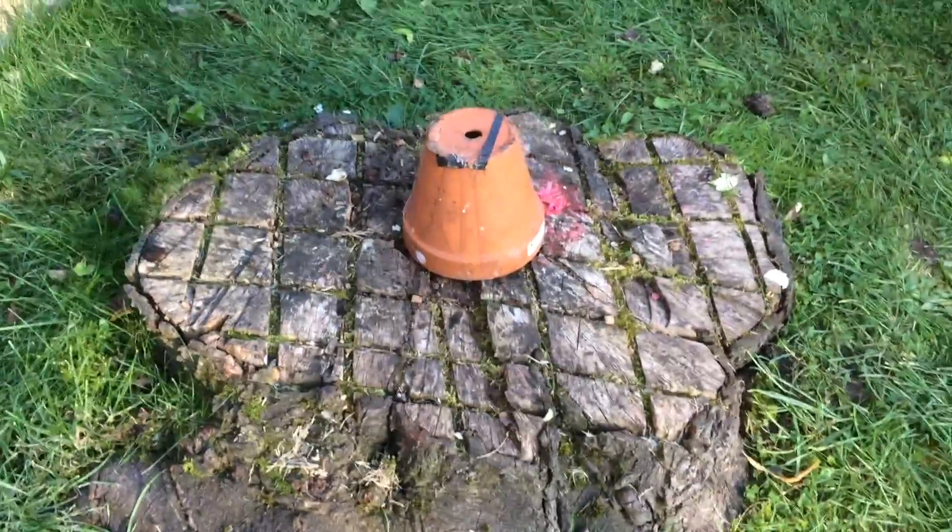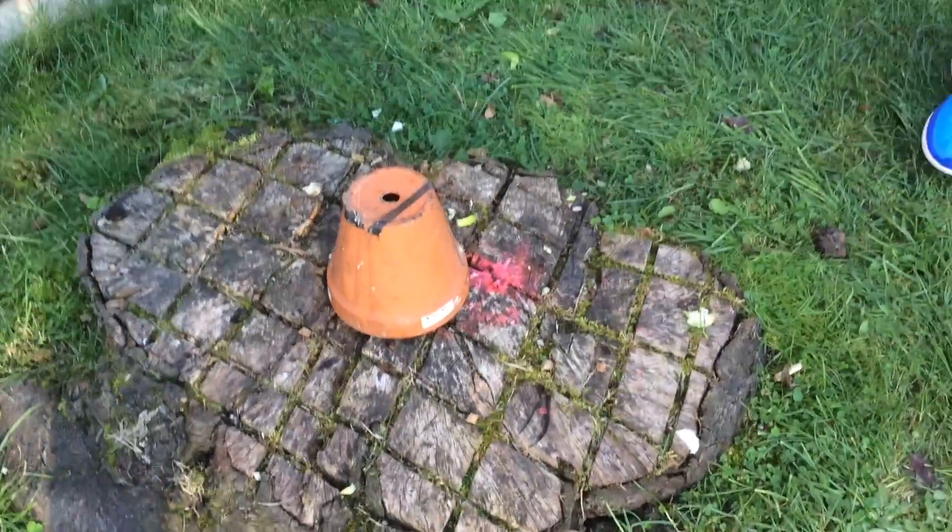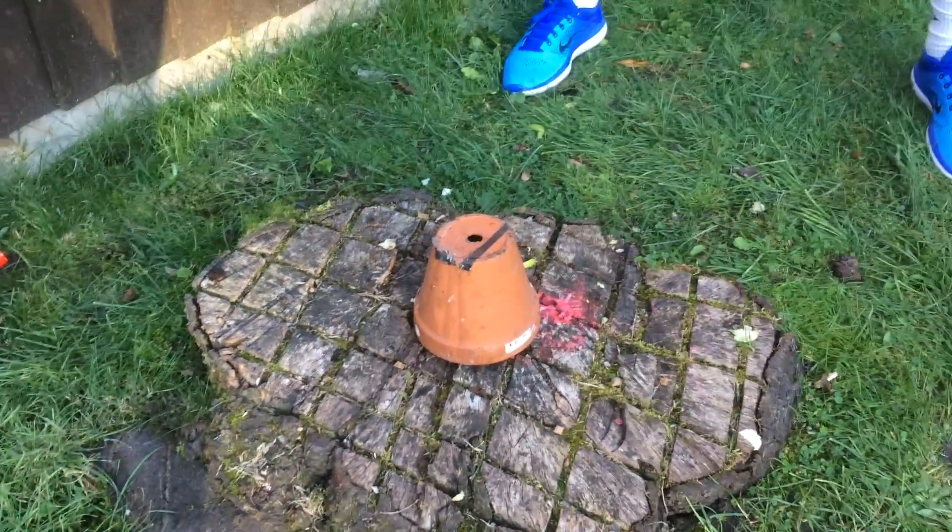Hey guys, welcome to Smasher! Today we'll be smashing this old plant pot — doesn't look like it's been used in a while. Smash it with a hammer. Go!